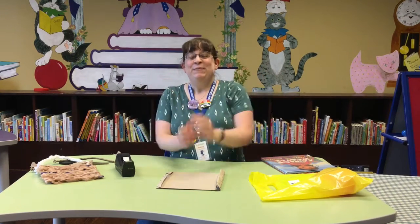Hey everybody! It's Ms. Audrey from the Fairfield County District Library at our downtown location, and today we are going to talk about weaving!